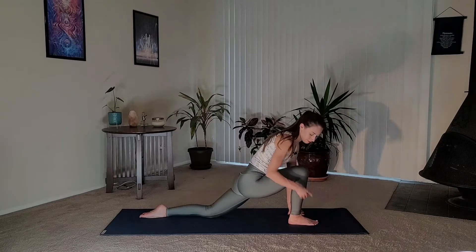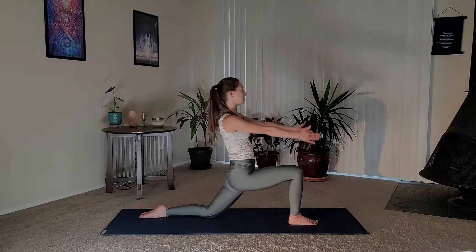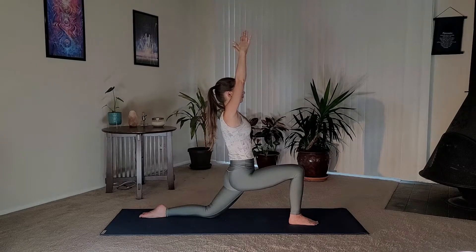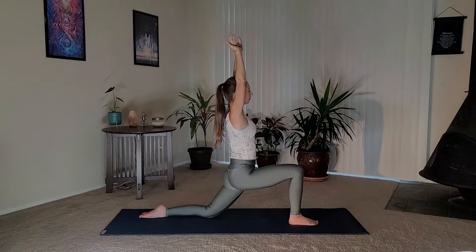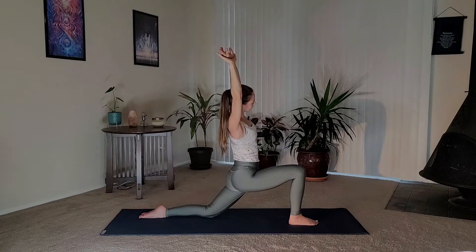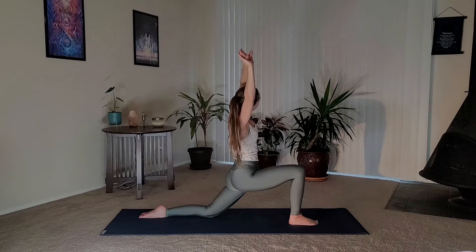Really important here: you want your knee either directly over your ankle or a little bit behind it — we just don't want it going over. Press into your legs, reach your arms up above your head. Let's take a side stretch: grab onto your left wrist, inhale, lengthen the spine, and then exhale, side bend over to the right, keeping the integrity in your legs. Inhale up.